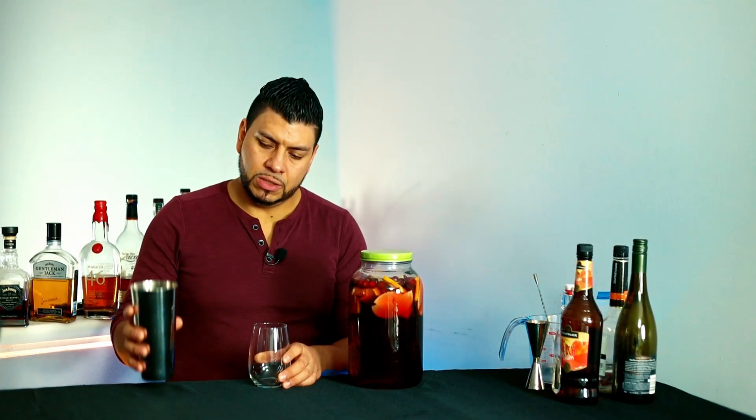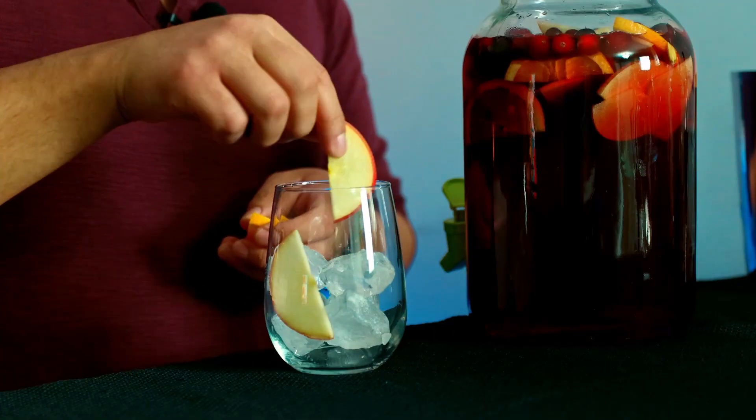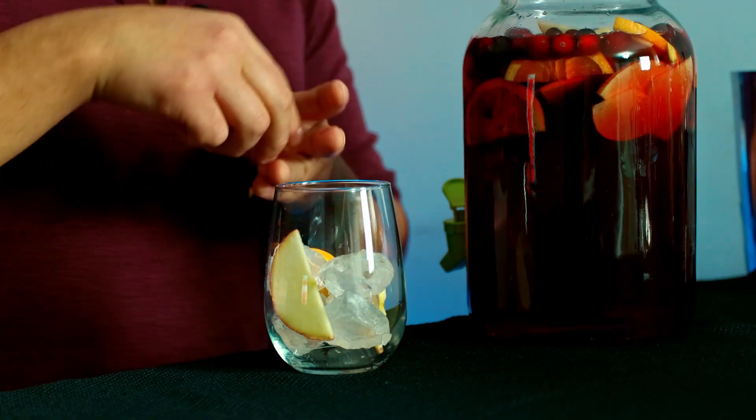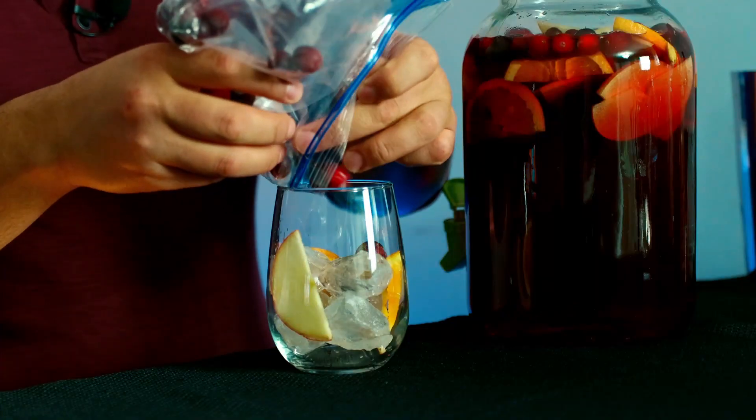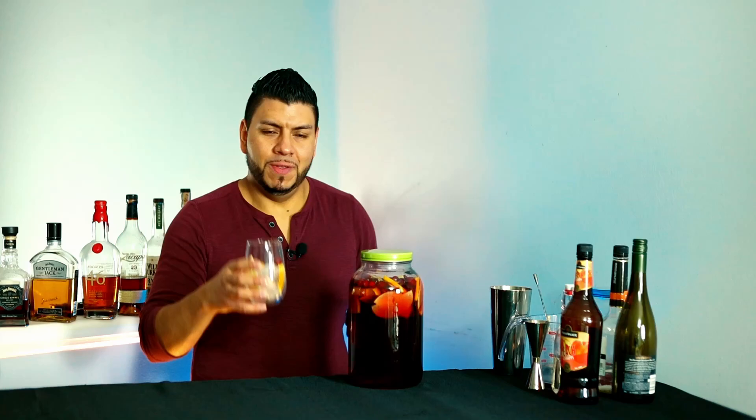Alright, now I've got my wine glass here. I'm going to add some ice, then throw in some apple slices, orange slices, and a couple of cranberries, and fill it up with sangria.